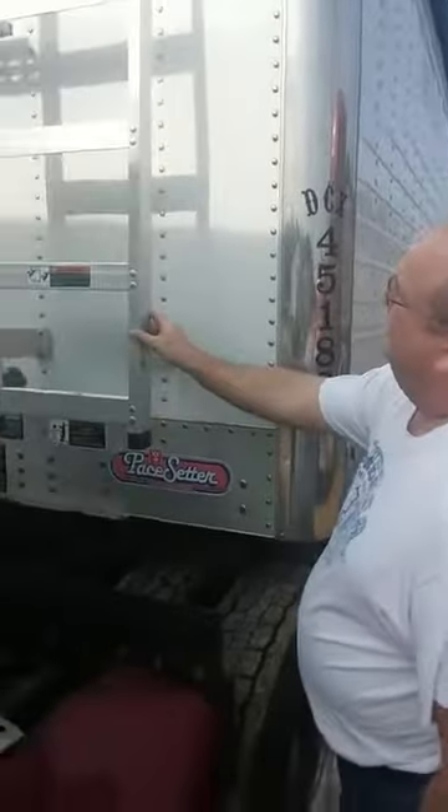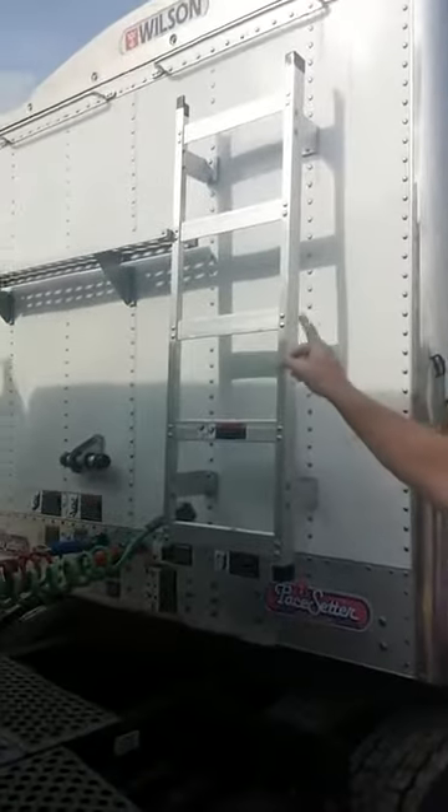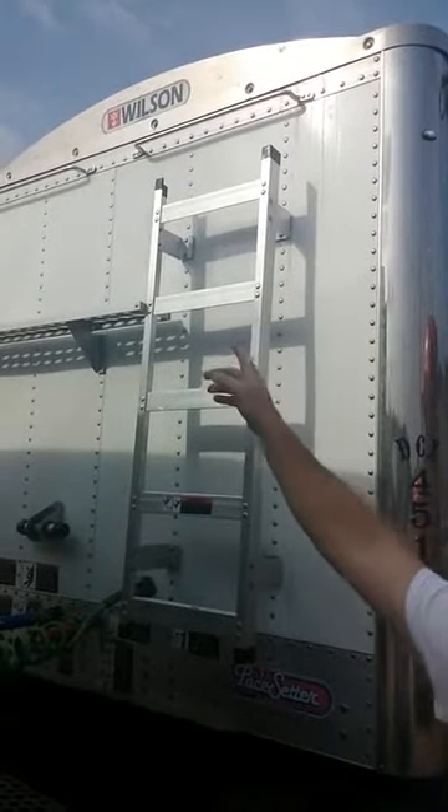So this is the hopper, and this is your ladder, and over here is where your catwalk is where you can stand. Up there are your handrails to get up in the trailer to stand up and look.